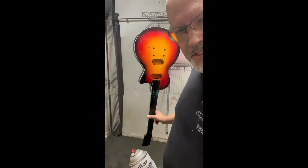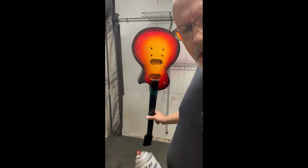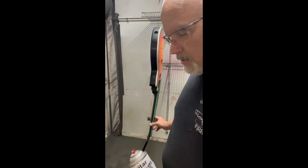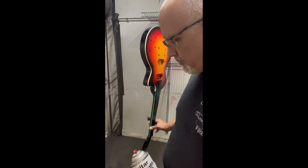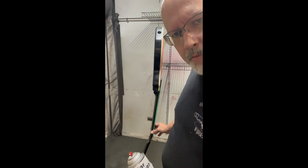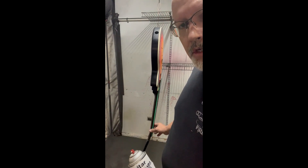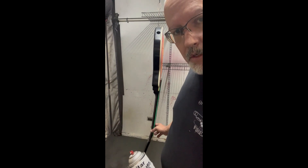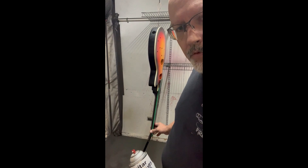It says to sand it with 400 grit sandpaper, but I'll probably move to around 600. The instructions seem pretty abrasive on their sandpaper recommendation, so I'll probably go to 600 and really try to smooth this out nice. Then it's another two to three coats tomorrow afternoon and then it has to dry for a full week.